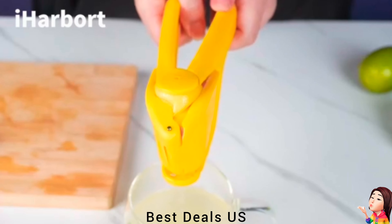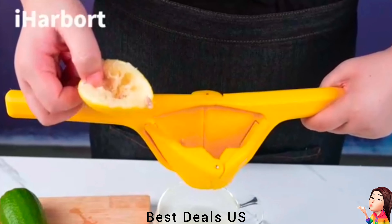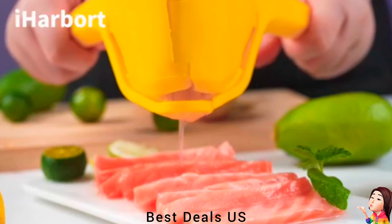Squeezer. Made of stainless steel, which is durable and will not bend or rust. Product link is given in the ninth link.